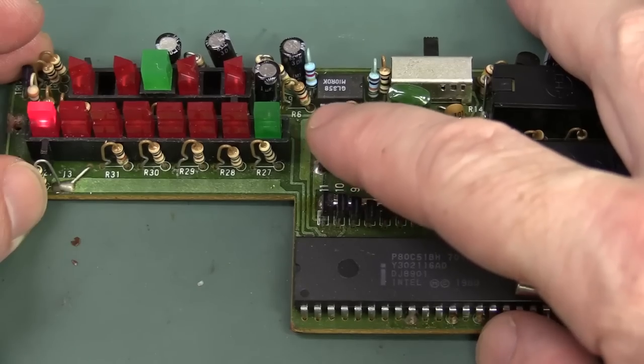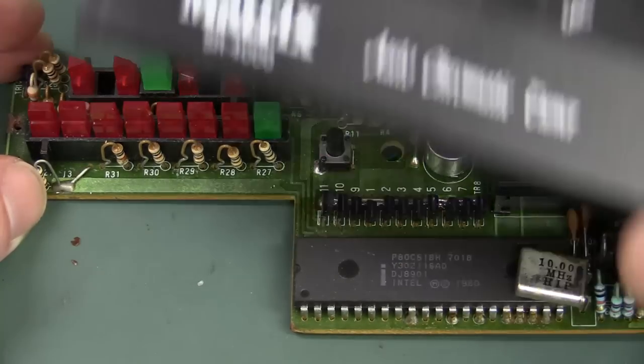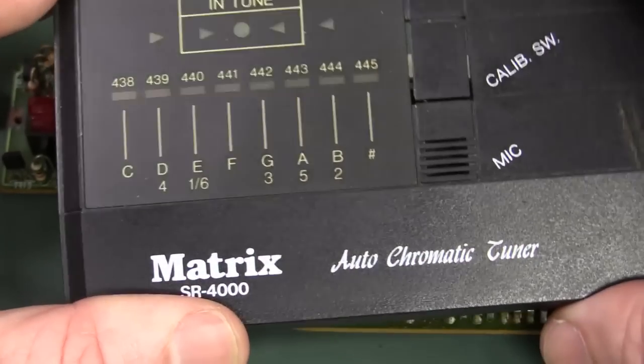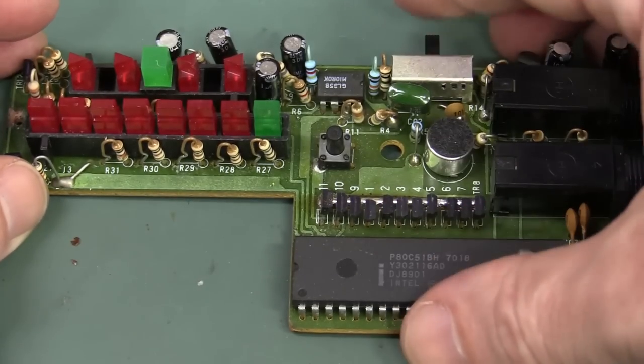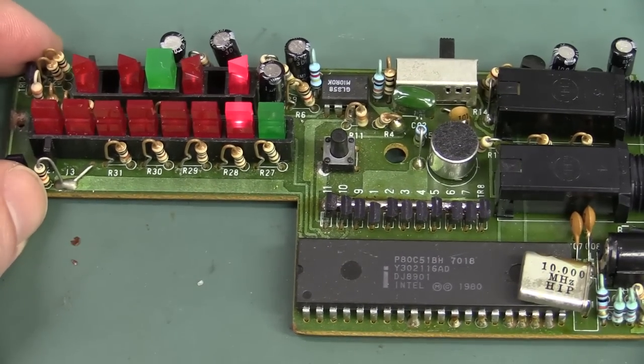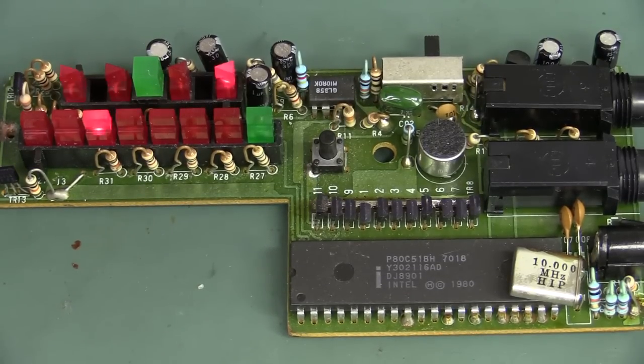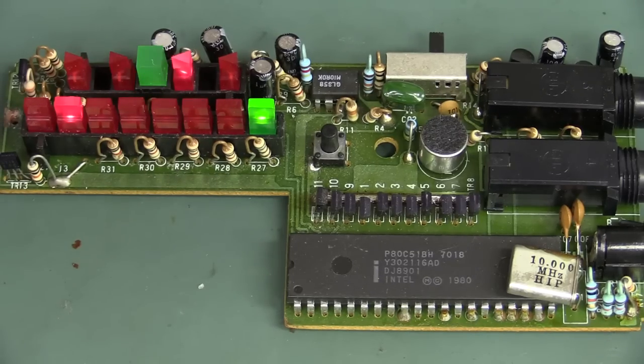And that puppy is screaming along at 10 megahertz! You select your key or whatever it is on here, and then you can determine whether or not you're in tune. So let's see if I'm in tune, shall we? Still have no idea what I'm doing but here we go.